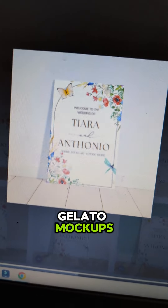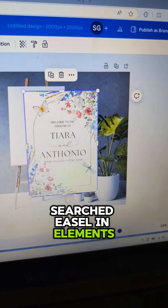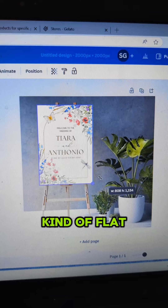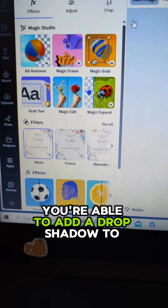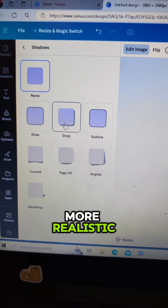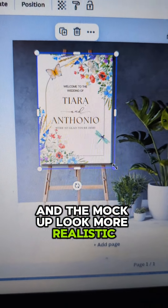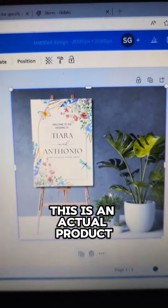I wasn't really feeling the Gelato mock-ups — I wanted something a little bit more personalized. So I went back into Canva, searched 'easel' in elements, and found this easel with a white board with some plants on the side. I put my image mocked up next to it, but it was still feeling kind of flat. If you select your image, select 'edit image,' and go down to shadows, you're able to add a drop shadow to your design, which makes it look a lot more realistic. Every object, just like the easel, has a little bit of a shadow, so it helps the mock-up look more believable — which definitely adds to the charm of selling this, as you want people to see that this is an actual product.